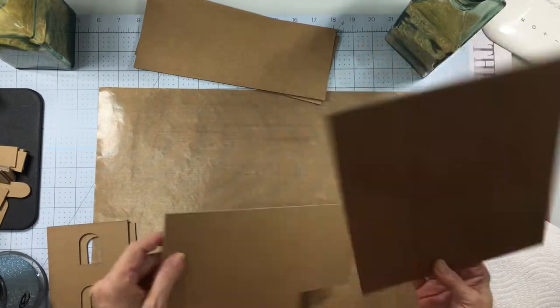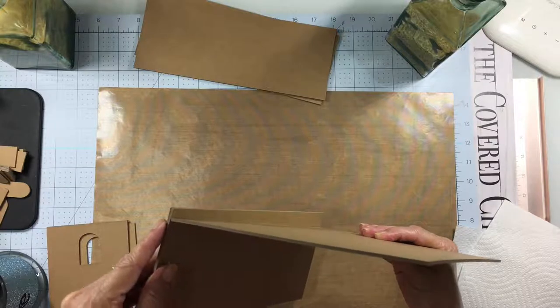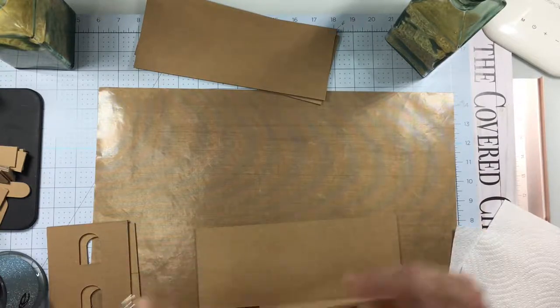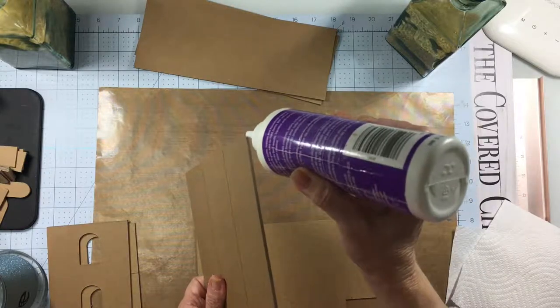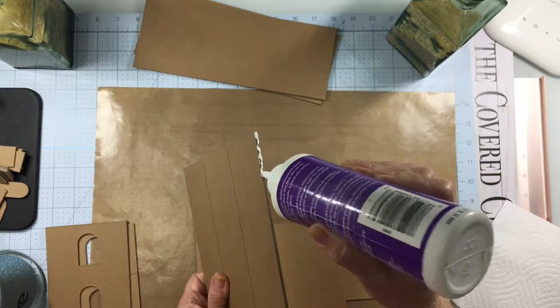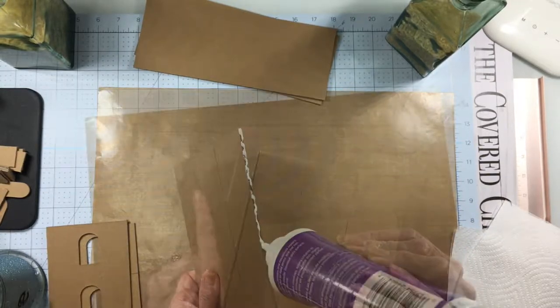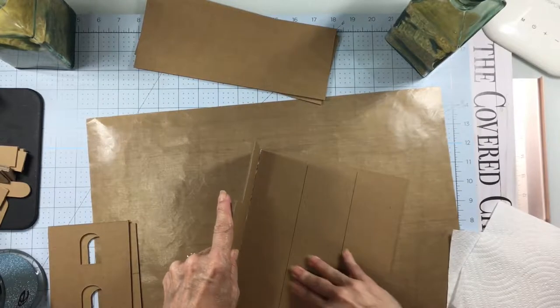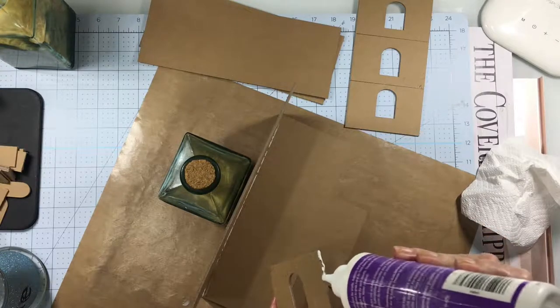The first thing you're going to do is attach the back wall to the base. You want to make sure that it's resting on top of the base and flush along the back edge. Just add a dab of glue along this bottom edge of the back wall, and then the easiest way I found to attach it was to lay it down.